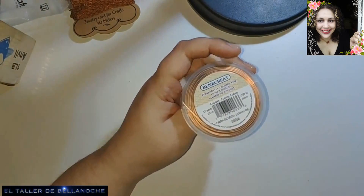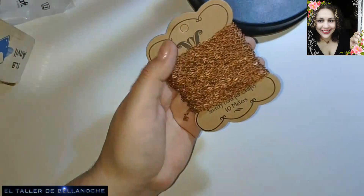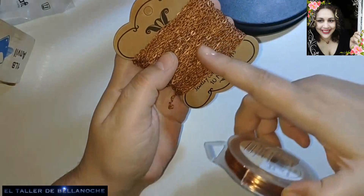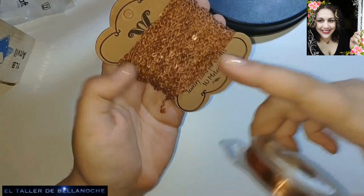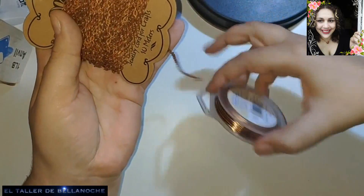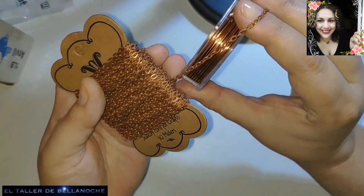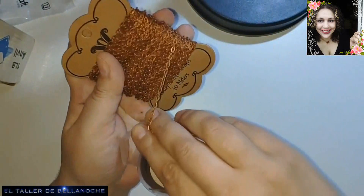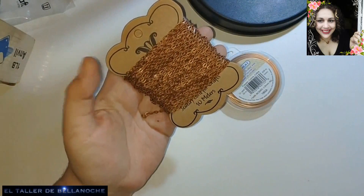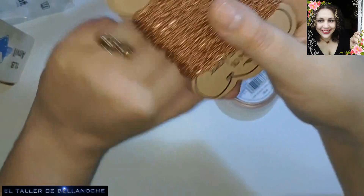Y vamos a seguir viendo qué más hay: esta cadena de cobre, que es hierro cobreado, pesa un montón, dice que trae 10 metros, yo creo que trae un poco más. Y como veis, combina muy bien con el cobre y también con el color dorado. Yo por ejemplo con el color plata no me gusta, pero con el dorado sí veo que combina muy bien.